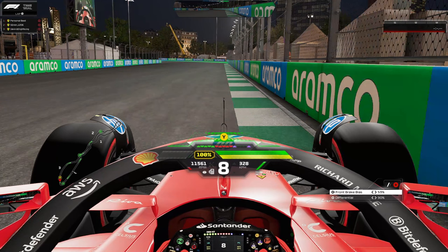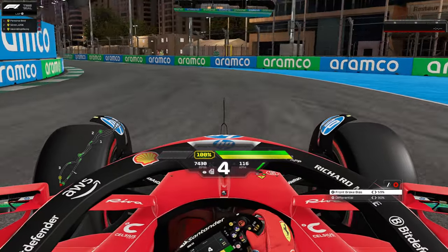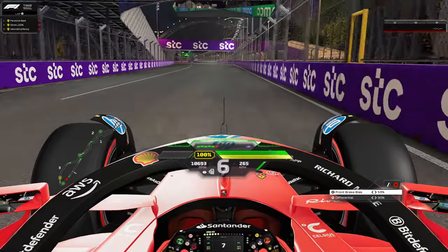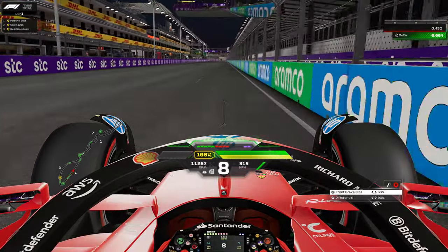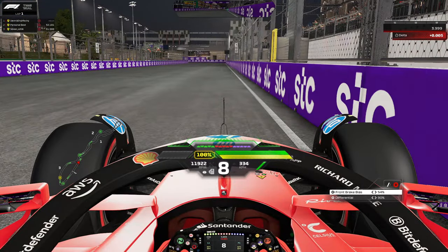Now let's get into the track guide for Jeddah. For the last corner, you want to set it up nicely — brake deep and wide, but only for your qualifying lap; if you're racing, just race like normal. This gives you a little bit more speed into turn one. Turn on DRS and stay wide to the right hand side as you approach turn one.